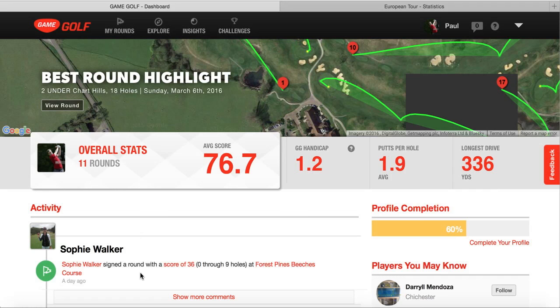Hello and welcome to my analysis of the Game Golf device. For those of you who don't quite know what the Game Golf device is, basically you just put these little attachments onto the back end of your grip on each of your golf clubs, and then you've got this device that you attach to your belt. When you hit each shot, it registers whereabouts you've been on the course.